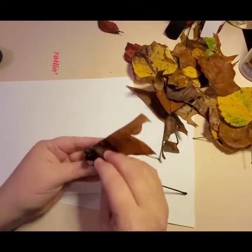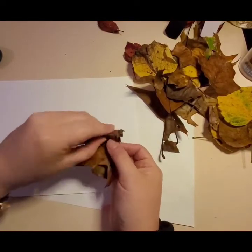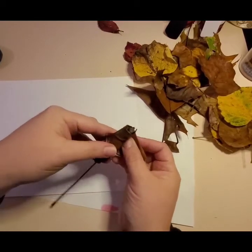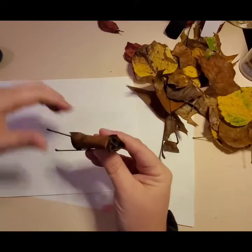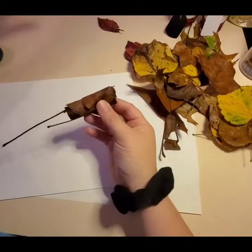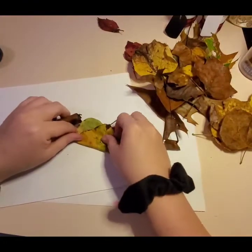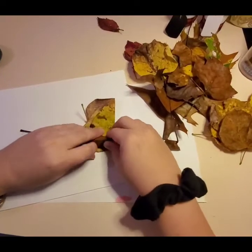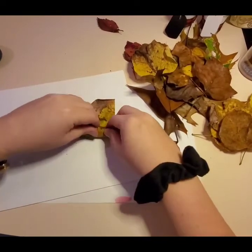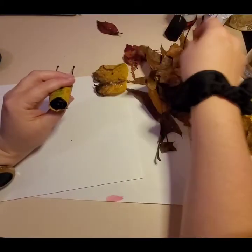Roll it like this. There we go — so far so good. Continuing to watch... She did it again with another one. Let's get some green in here. I'd like to have a little bit of that red but I don't have any big red ones. It's looking like a rose to me!